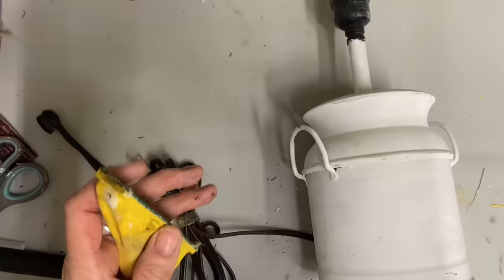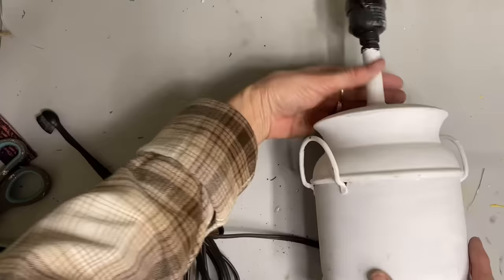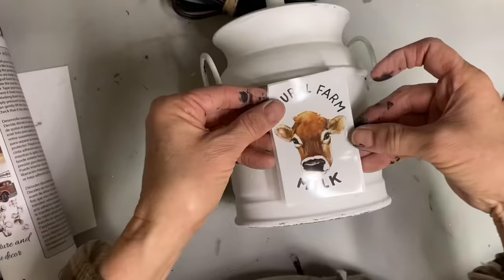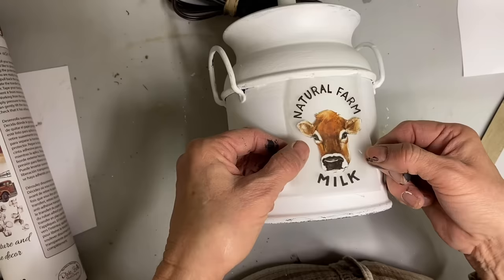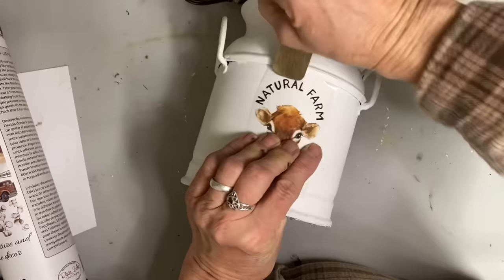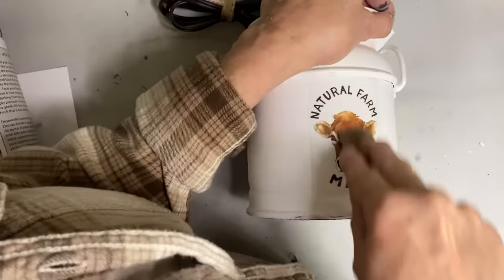I also had this little lamp in my stash that looks like a little milk can — it was already white. I thought I could make this work, so I added one of the transfers from that same IOD set. I wasn't sure about the finish, so I applied a top coat first to seal it before adding the transfer, let that dry well, then put the little transfer on and used a black marker to do some extra distressing. After Christmas I've got so many empty spots, so I needed to get some items out quick, and these little simple flips were exactly what I needed.